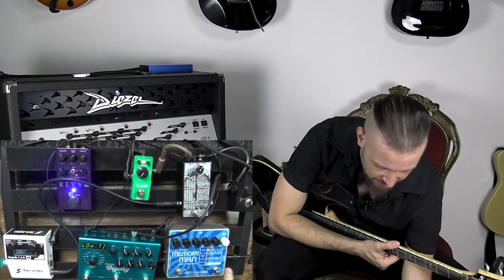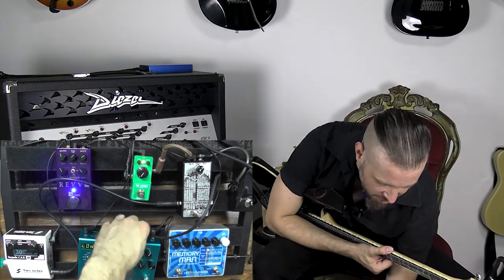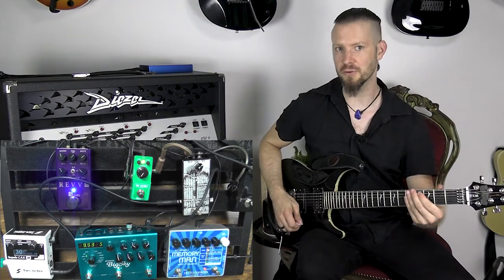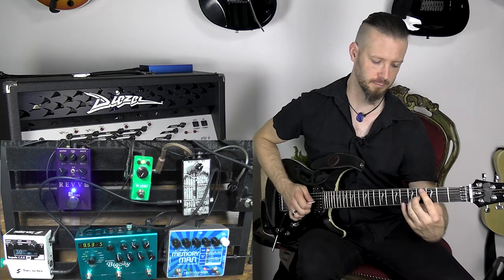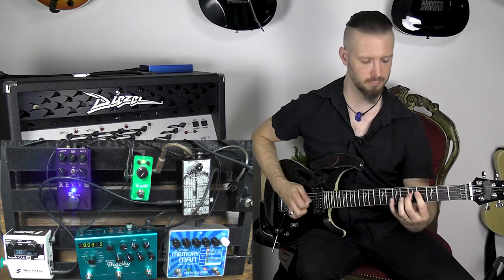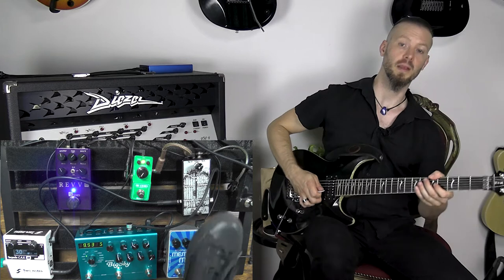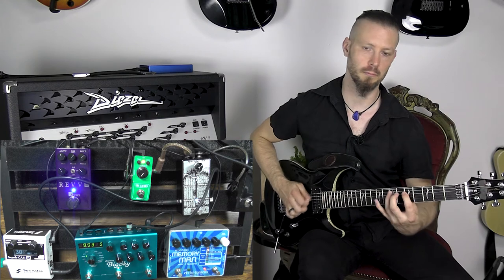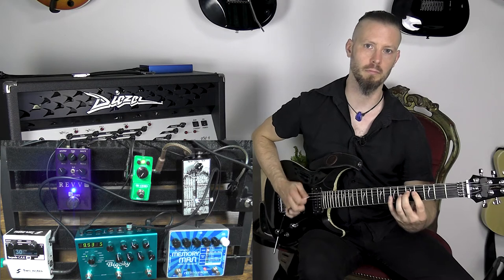Now one thing I want to show you is what happens when I have the time-based effects in front of the gate. So now I'm going from the distortion to the delay and the reverb, and then into the in of the gate, and from here to the speaker simulation. Here's the sound without the gate — and with the gate.